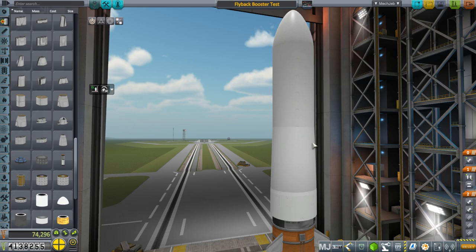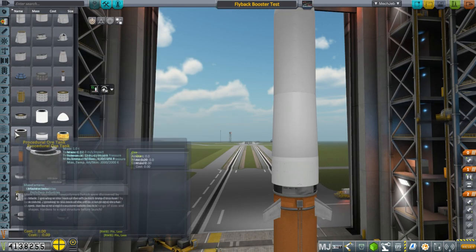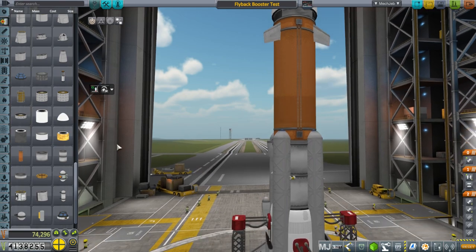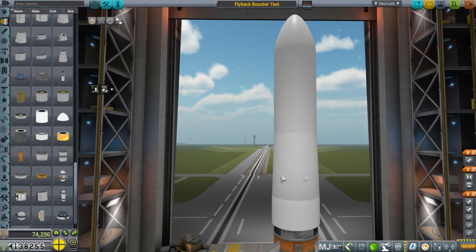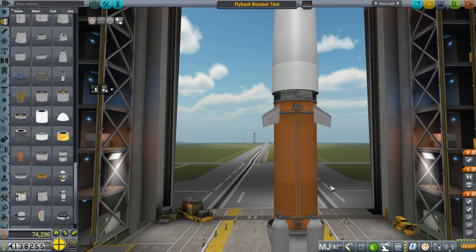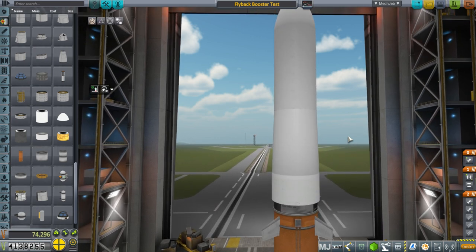I've replaced both the payload and the second stage with procedural tanks of the same mass — that's the cheapest way to go. I could really use some way of replacing the payloads with a dummy payload that's cheaper than fuel, because fuel is pretty expensive in stock KSP. This changes the aerodynamics a bit, but we're really interested in bringing this back. A light payload is exactly what you want to test with. Let's bring it out to the launch pad.